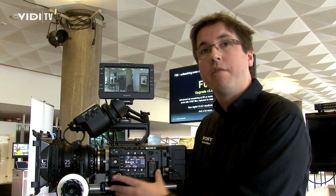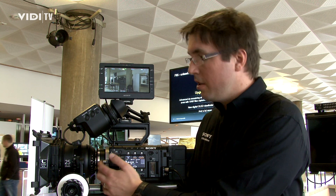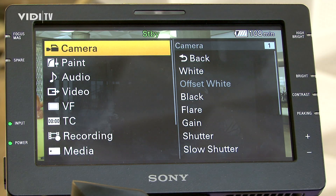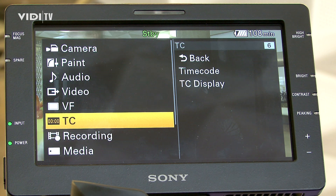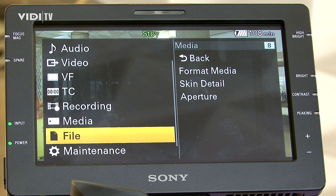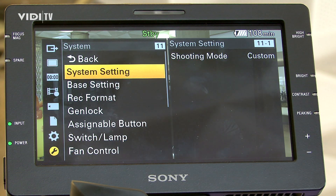Talking about the F55 — as I said, it's a 4K camera, which means we have a 4K sensor. Behind the PL mount, we have the 4K sensor with a resolution of 4096 by 2160. The special feature of this sensor is that we have color filters with the widest color gamut — the widest color gamut a digital camera can record nowadays.